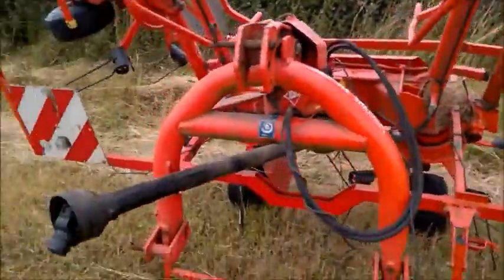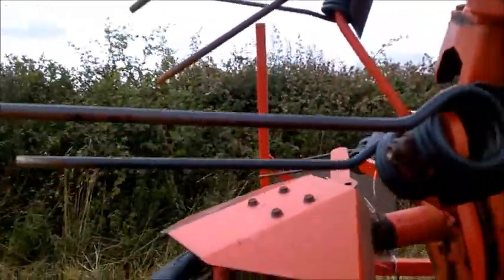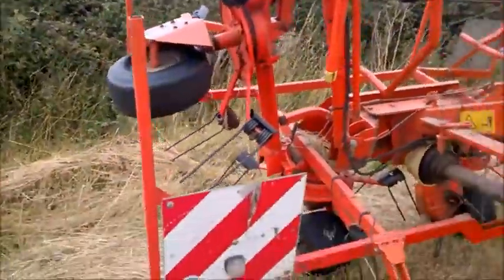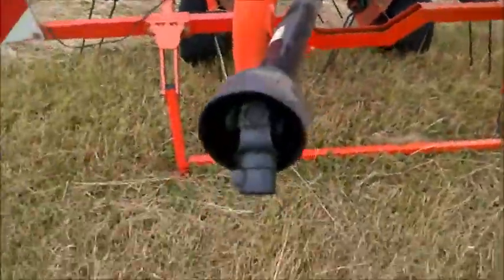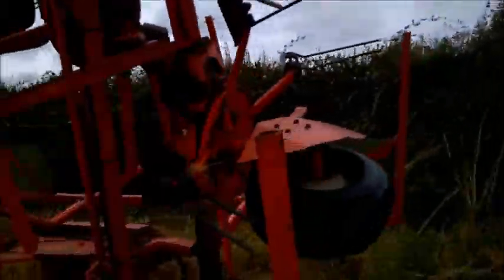These twines on the tedder spin around and spread the grass around. You've got the warning lights there and the PTO shaft, and it's got wheels there as well.